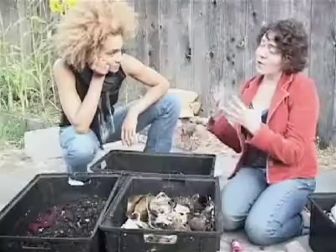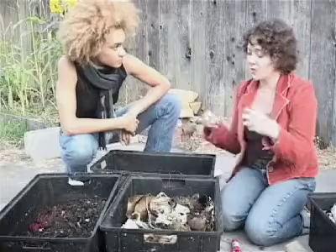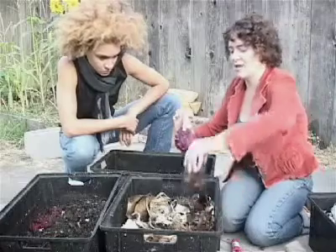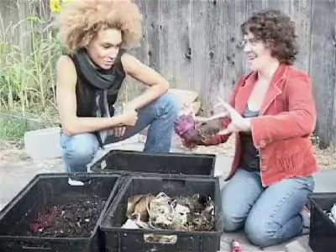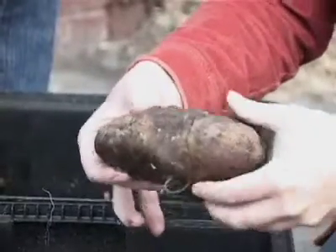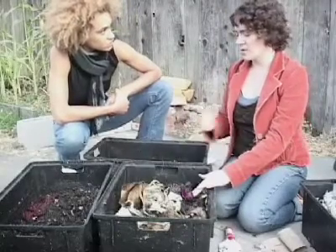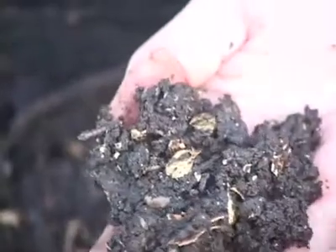To make your compost go faster, or have an environment where things start rotting quickly — where the fungus and bacteria are going crazy — you want things pretty small. If you put in things like this, it's going to take a really long time; you could have a long wait, this could be months. So the best thing to do is just break it apart. If you don't want to do that, that's totally fine — they'll eventually rot and the worms will eat it.